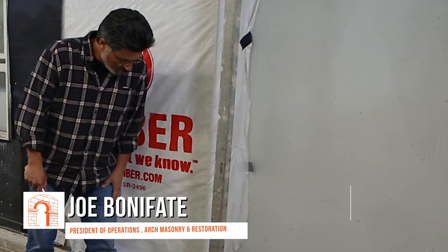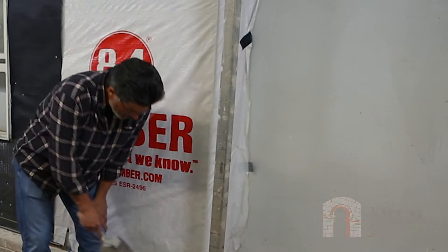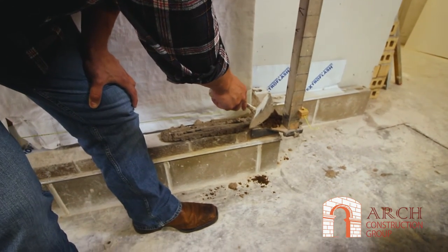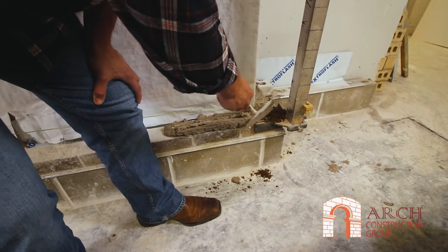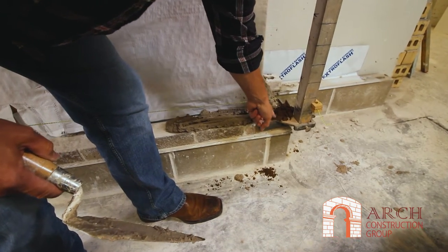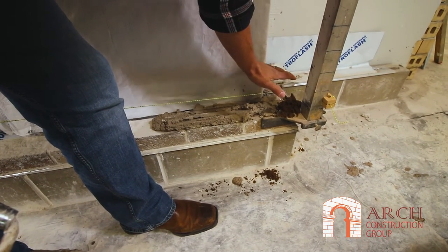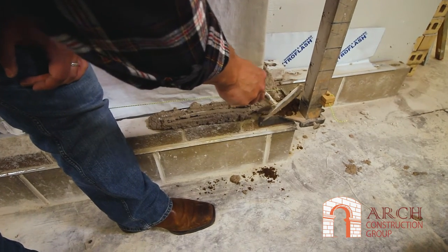We're starting to lay brick at a corner pull location. What we want to do is sprinkle some sand on the corner pull bracket. That does two things: one, it helps us remove the bracket later and free it up because it's not pinched between the brick; two, if this piece of metal is thinner than the mortar joint, this helps you maintain a level brick without it taking a dip.